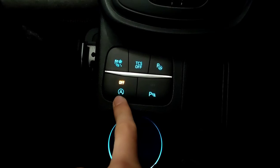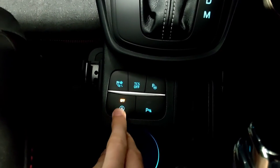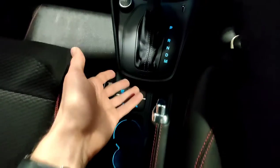On the bottom left you've got your auto start-stop, so if you don't like the vehicle shutting off at stop lights you can turn that off there. Then you've also got your parking sensors which you can turn off. If you're going through a car wash for example and you don't want them yelling at you, that'll turn them off.